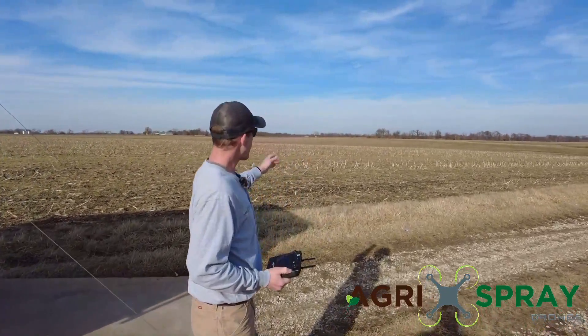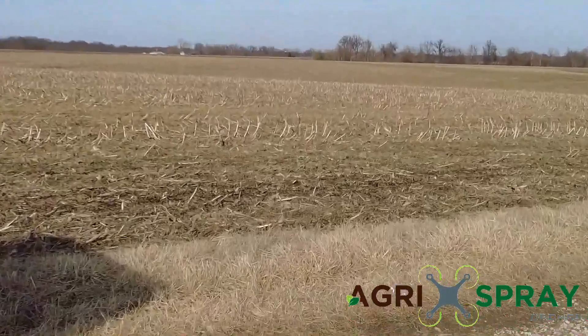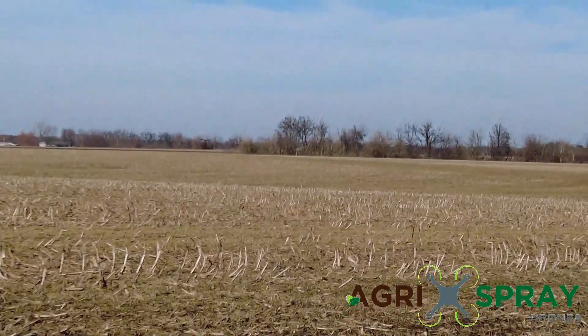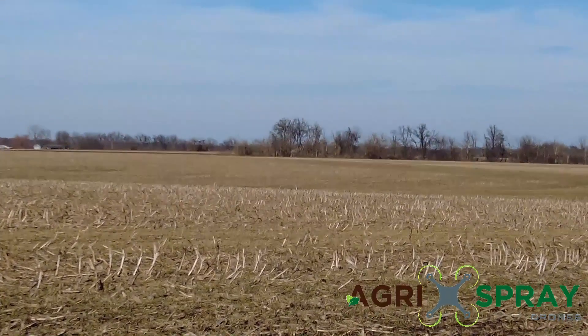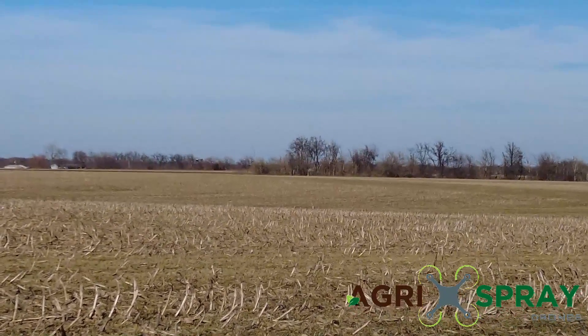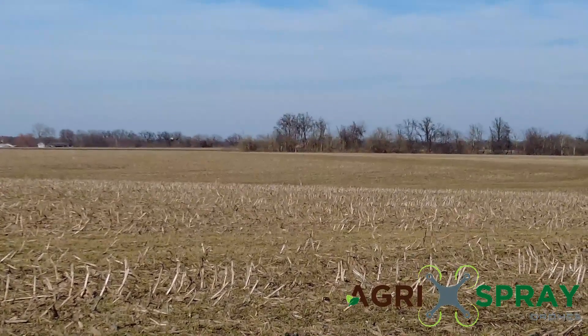We have our T30 out here running right now. As you can see, it's climbing the hill on the other side of the field. This field starts with a high side on one side, a low spot in the middle, and a high side on the other side. Right now the drone is at the far end of the field, it's coming back towards us, flying at a 10-foot altitude that we set.